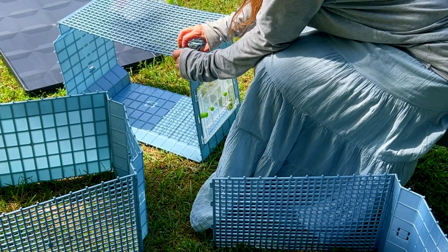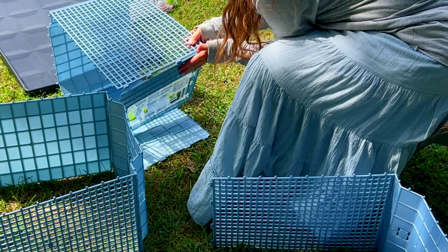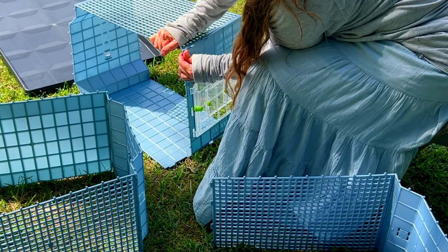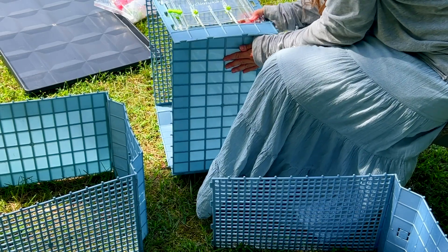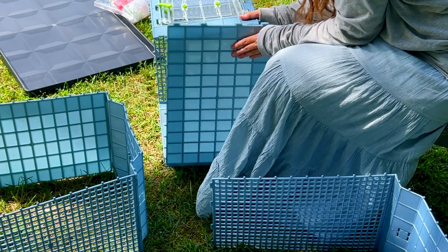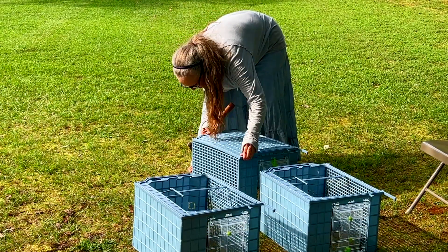Welcome to Morning Glory Farmstead. My name is Lolly and this channel is all about gardening, animals, and nature. Today I'm going to do a review of the Hatching Time brooder and let you know whether I think it's worth it or not. You may have seen a clip of this in another video I recently did about putting together the Hatching Time brooder and grow-out pen. So far I've been using just the brooder and I want to let you know how it's going.